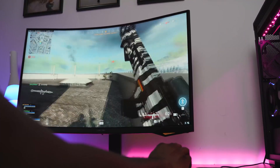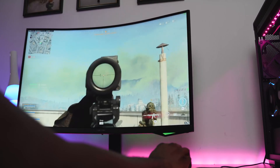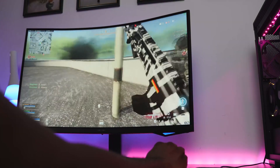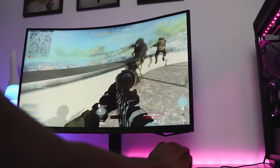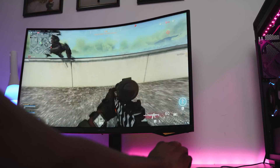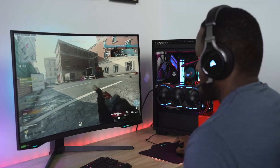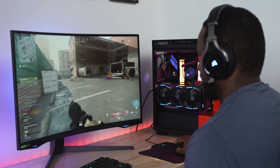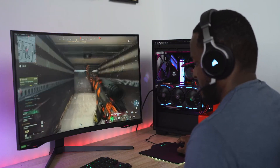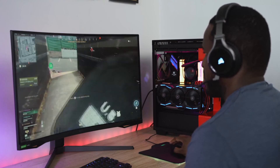The monitor comes in two sizes: a 27 inch and a 32 inch — this is the 32 inch. The 27 inch is priced at $699 and the 32 inch is $799. It's definitely worth it. I know it's a bit pricey for a monitor of that size, but the 240Hz performance is truly amazing and I think a lot of people are going to like it — whatever game you're playing, you're going to enjoy it.